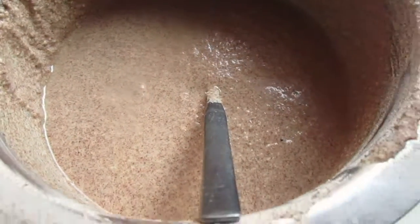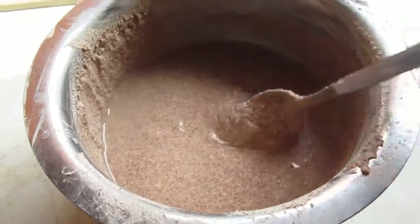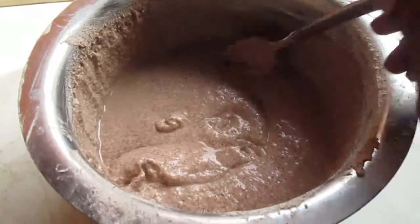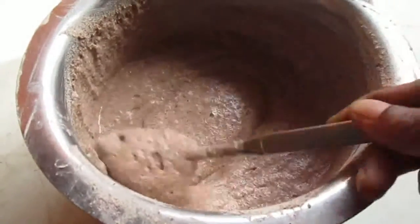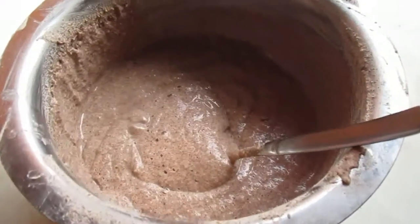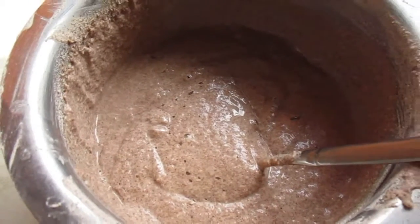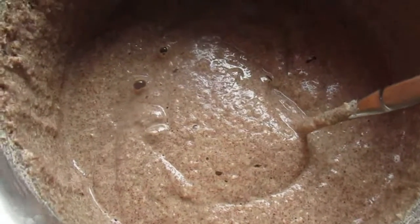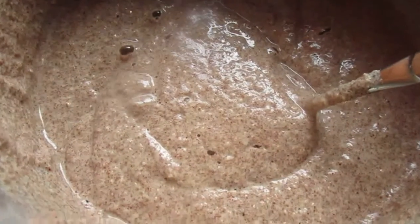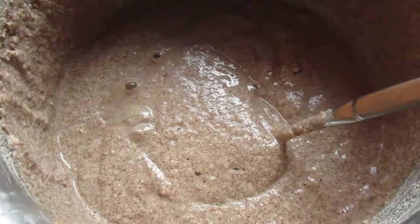Let's make sure — getting the batter inside the pan and put up water, in about 10 minutes. We've decided to cook 2 rolls from over 2 hours before.